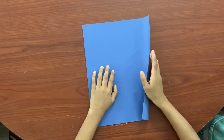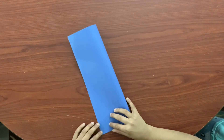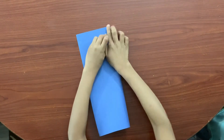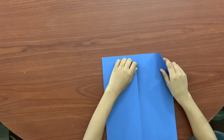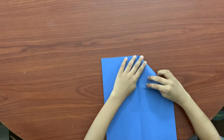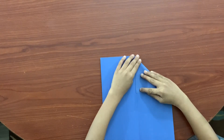First, fold this side all the way to the other. Then, bring each corner to the middle, where the left is.